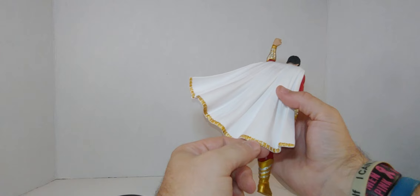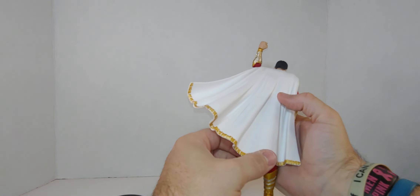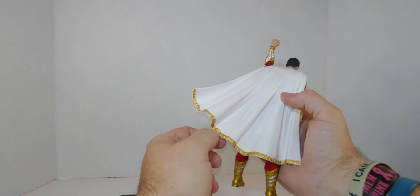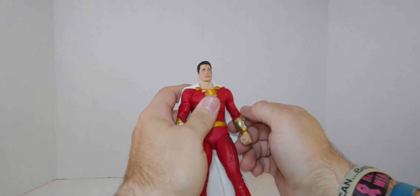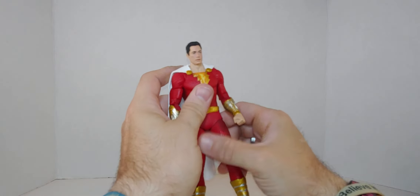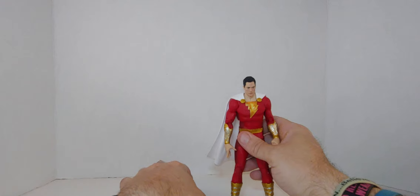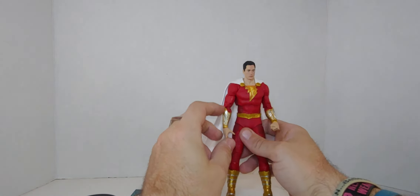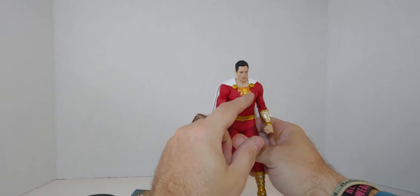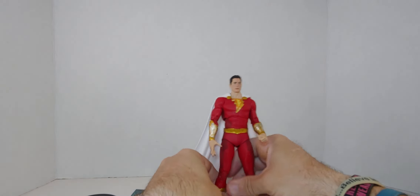I love the detail on the cape — that's really cool, really amazing. 10 out of 10, out of the ballpark. I love the silver and the gold on the boots and the gauntlets, and the lightning bolts — just pure amazing.